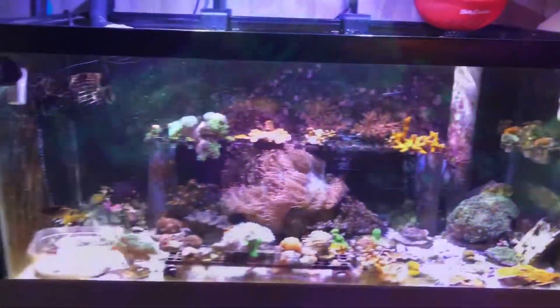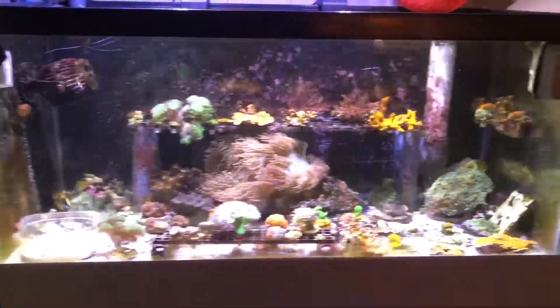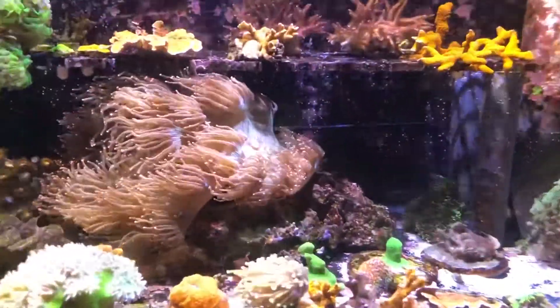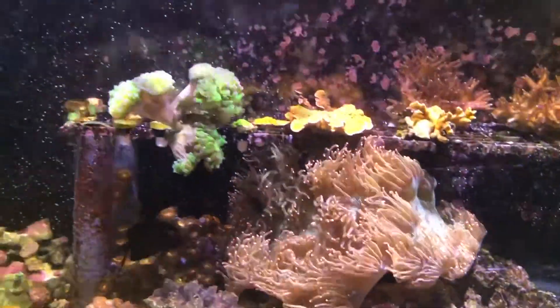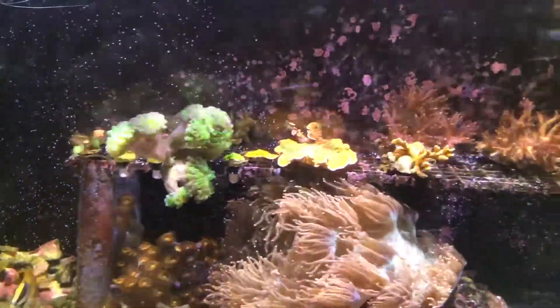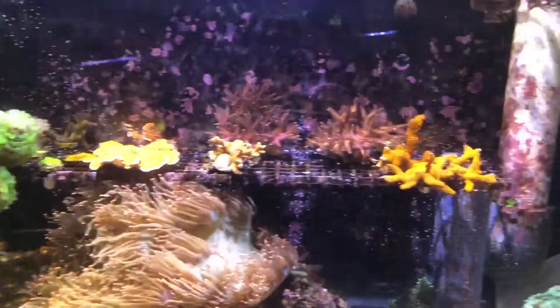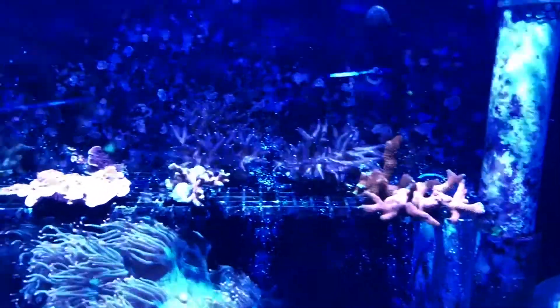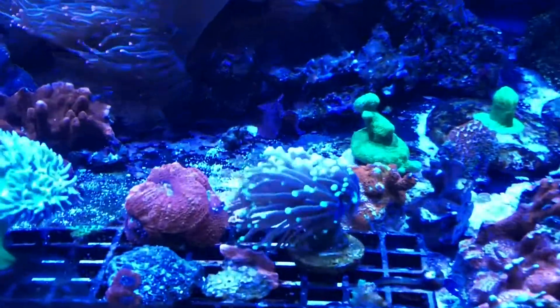Hello everyone, welcome to Hatfield's Reef. This is my frag tank with my new pink tip elegance in the center there. A lot of other little frags from my main tank and some corals I need to move over.